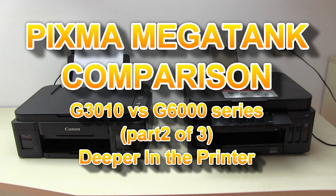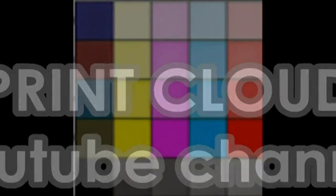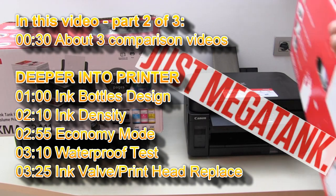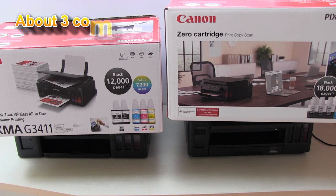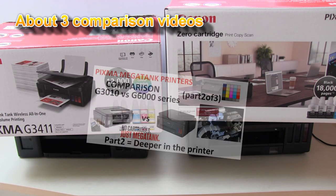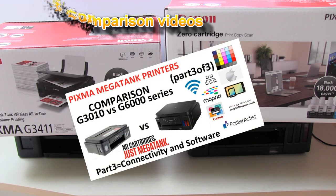In this video I will compare the PIXMA G3000 series with the new PIXMA G6000 series. I will compare these two printers in three key areas: first I will compare the numbers, second I will dive deeper into the product, and third I will compare the connectivity and other features.